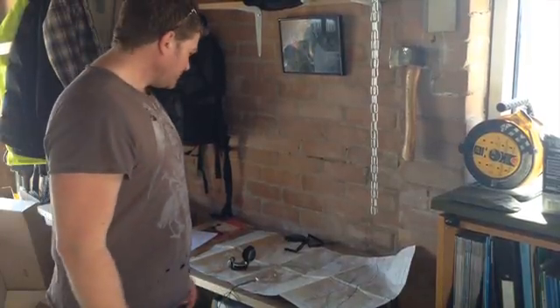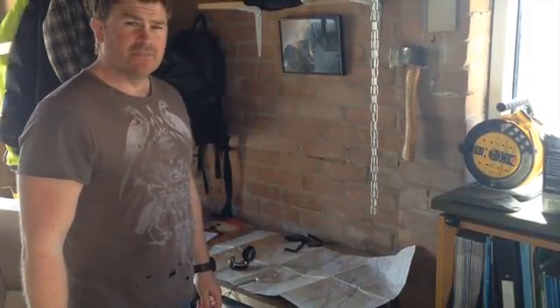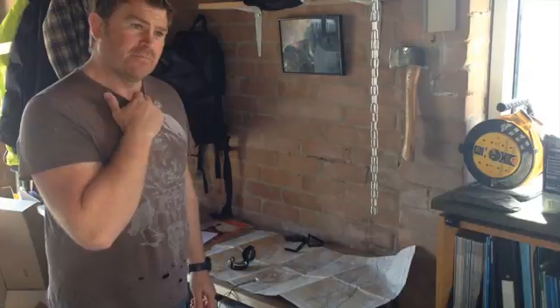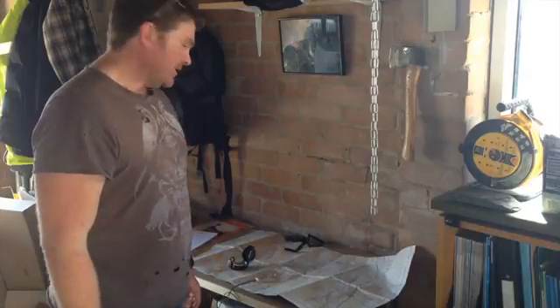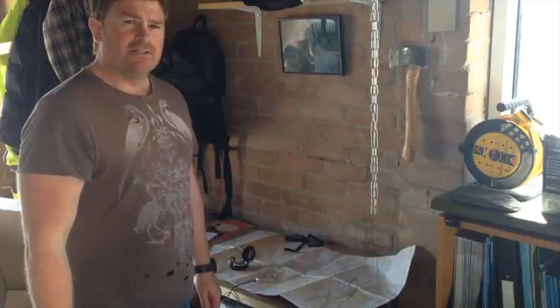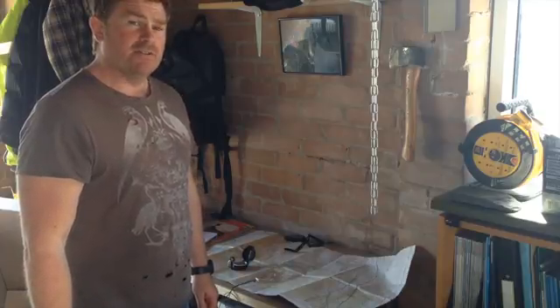Hello everybody. I'm working from home today. I've just had my lunch, it's a lovely day. I thought I'll break it up for half an hour and start planning my hike for next weekend, which is going to be in the Lake District for three days and two nights.